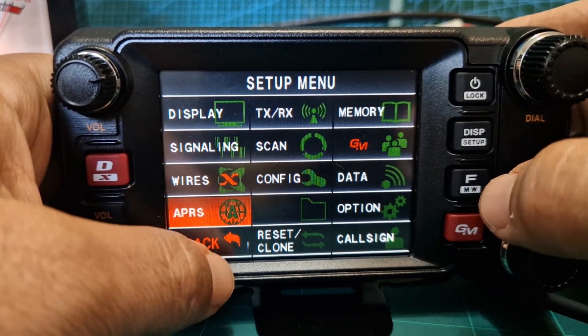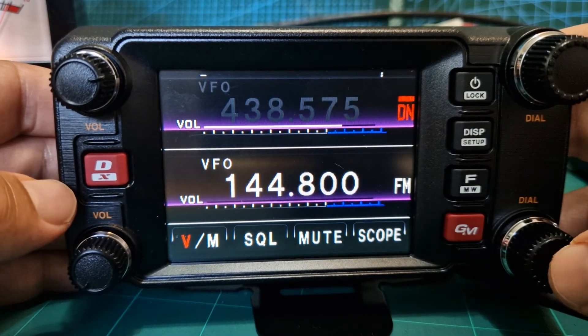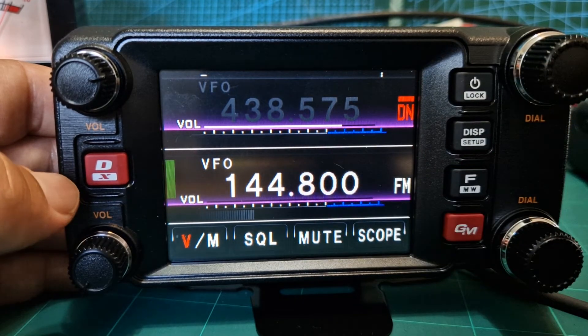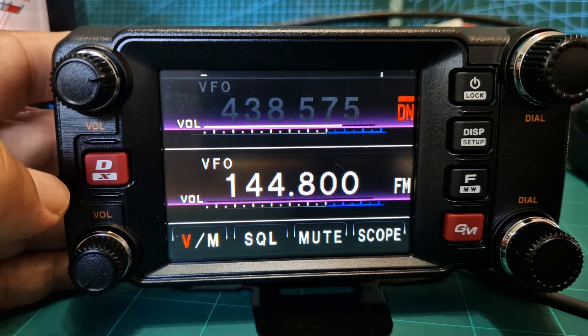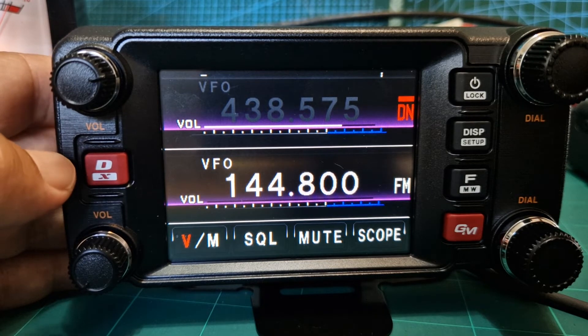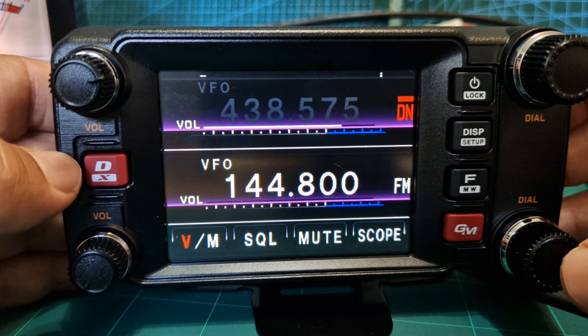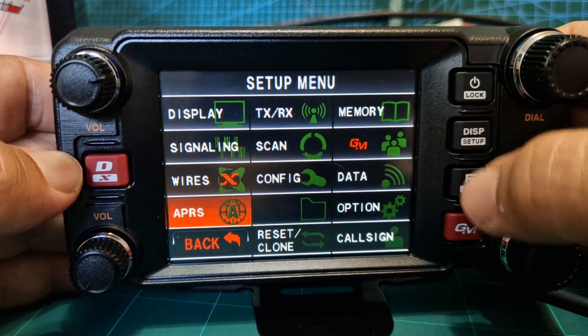While you're in here, you may as well set your frequency. Back out and go to the B section. Set it to 144.800 — that's the UK APRS frequency. For the USA frequency, I'll let you know in the comments.